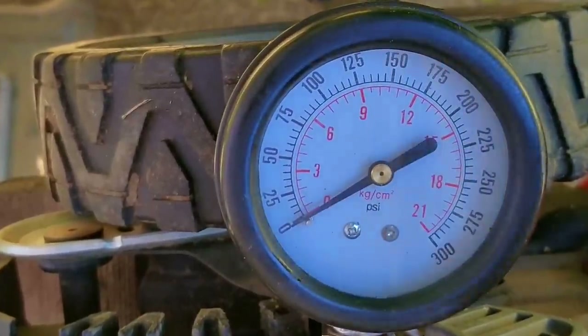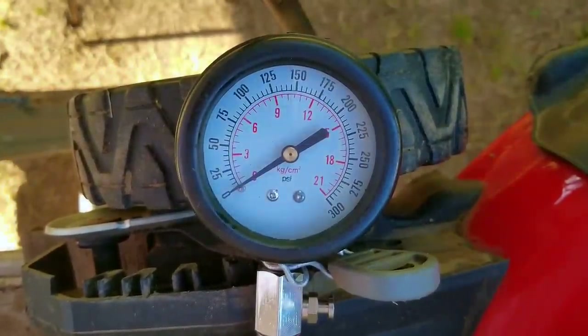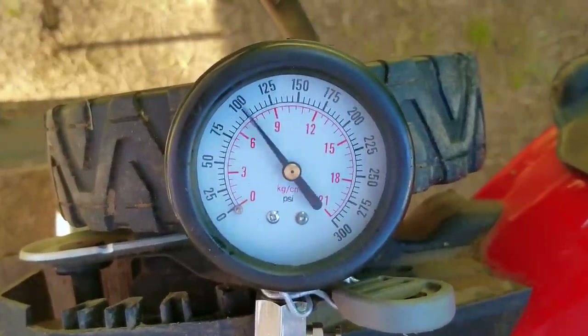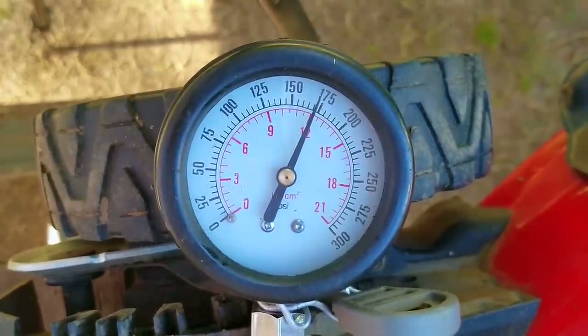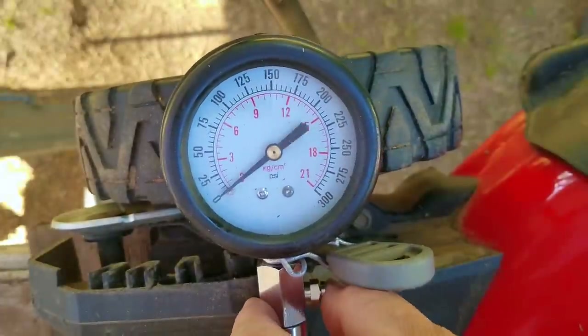But what happens when you use a drill to spin the engine? The last time we did this in the last video we got a reading of very close to 175 psi, so hopefully we get something very close to that this time. The reading is very close — this time we got about 171 psi, which is really good considering that when we got this engine it was run low on oil for a really long time and eventually caused the connecting rod to shatter into six pieces.